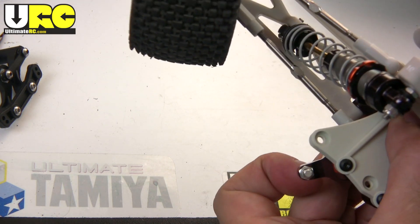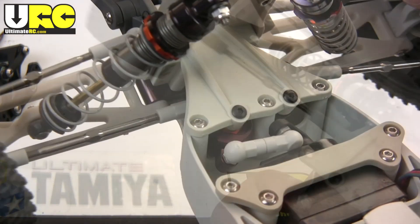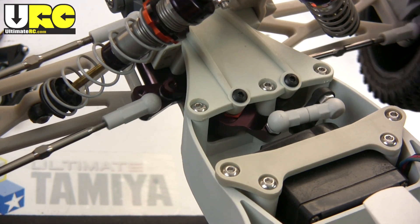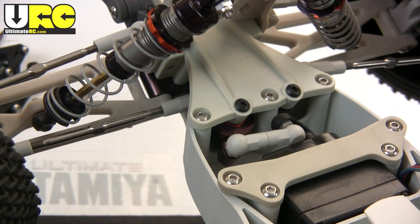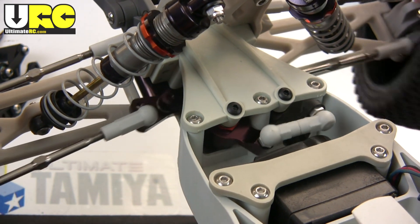Incidentally, they also say that using hole number two will give you more aggressive steering. So there it is all installed — a real thing of beauty. It matches the color scheme of the other ESE parts, and there's very little slop in there.